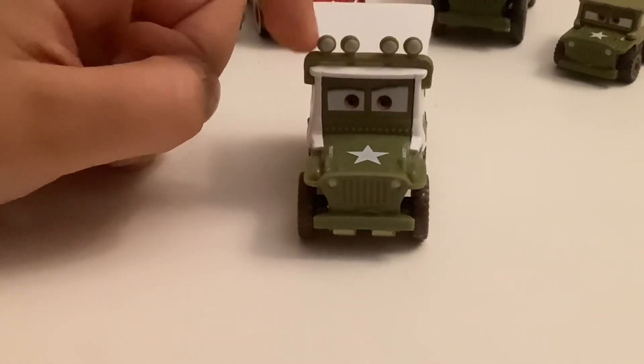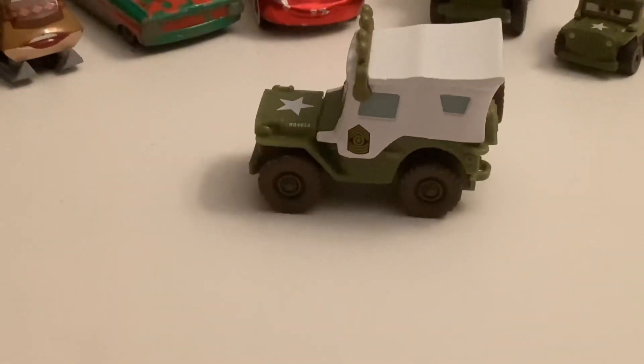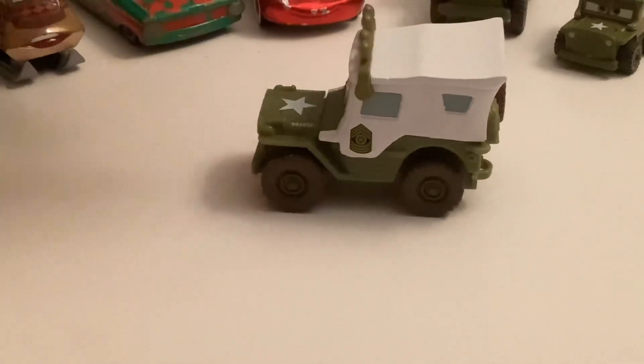Then he's got the roof lights up here on top. And then inside, you can see he's got his little Sarge badge. This part of him is white.